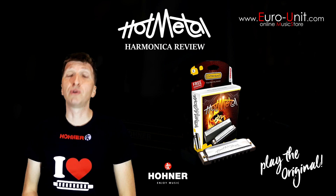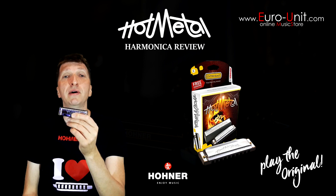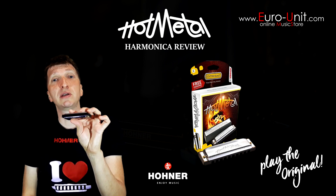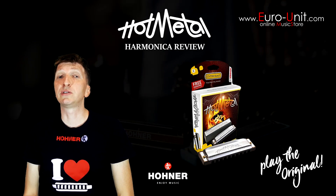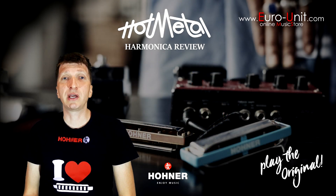It looks very similar to the higher-end Special 20 harmonica, but unlike the Special 20, which is a very airtight harmonica, the Hot Metal tends to leak air and it's harder to get bent notes.